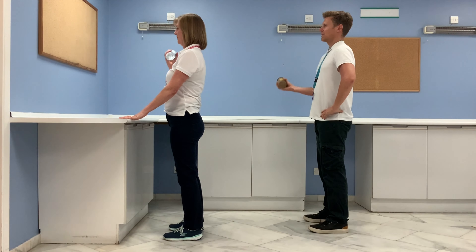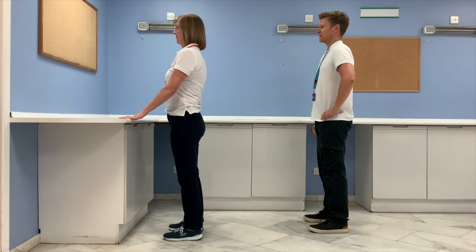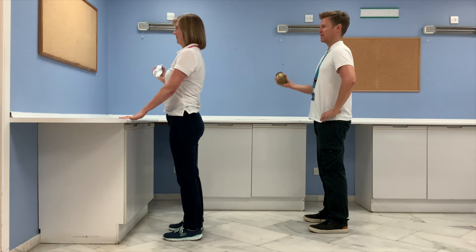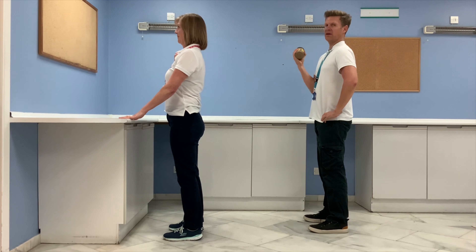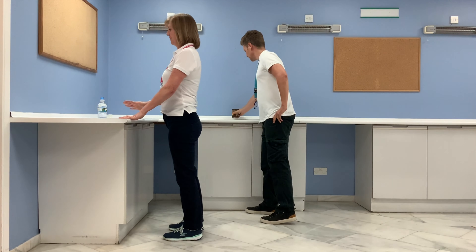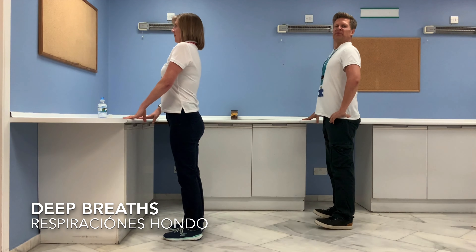Going all the way up — five repetitions on this side. Then pop your object down and take a nice deep breath with really good posture.